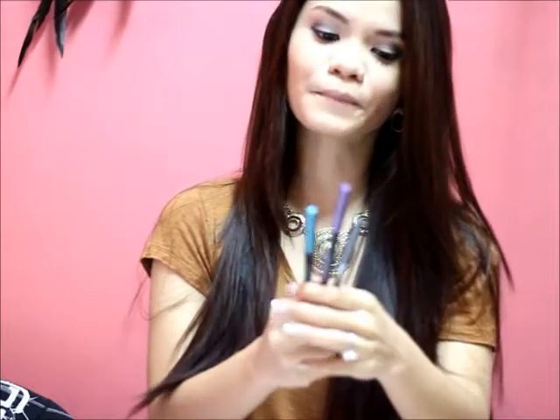Hi guys, so today I'm going to make a product review on this item. This is the Make Me Star Waterproof Gel Liner in Sky Fever, and I just purchased this too — the Disco Purple and the Black Cat. I bought it from Abriza at the Face Shop. I got this product for 355 pesos each.